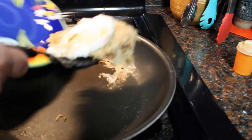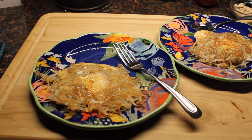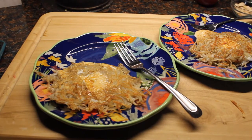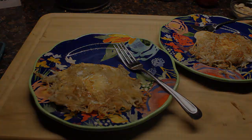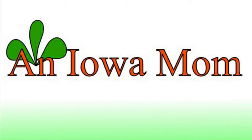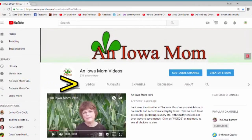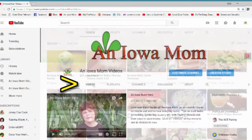It doesn't take very long on that second side. Our eggs in the nest are ready to eat! This is Lena Shea, an Iowa mom. Thanks for watching. If you'd like to see more, go to YouTube.com and search IowaMomVideos, then click on the video tab for a whole list.